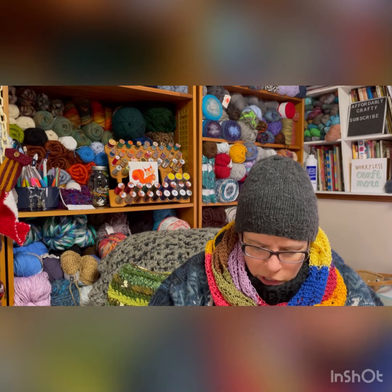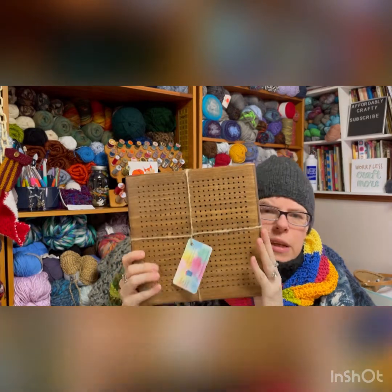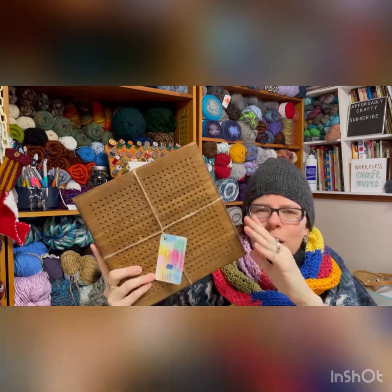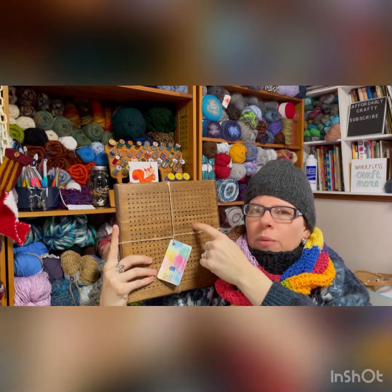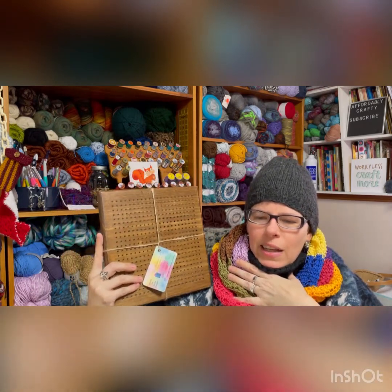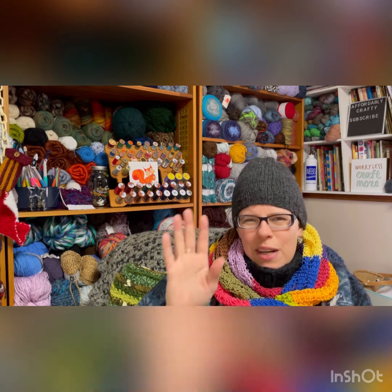I will link Brenda's channel down below. Thank you so much, Brenda — this is beautiful, wonderful work. I will be showing this on Saturday on our live on Affordably Geeky, where we talk about crochet tools that aren't hooks. That about wraps up my happy mail and acquisition from my fellow yarn tuber. Please like, share, and subscribe so your friends can be affordably crafty too. Have a creative day, everyone — bye!